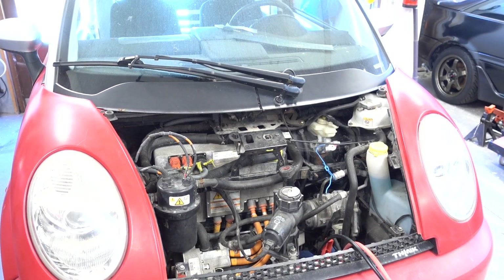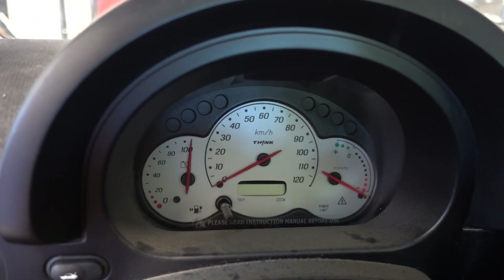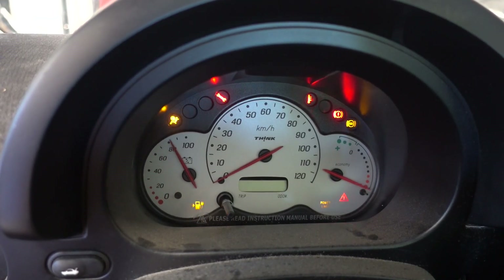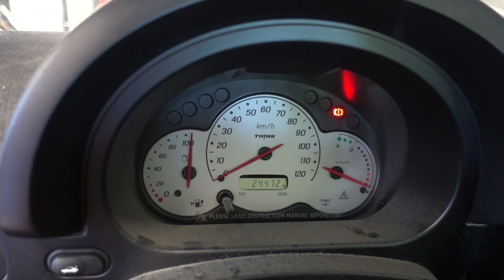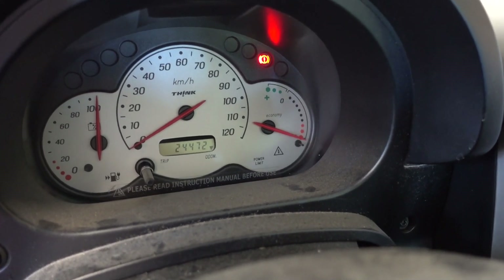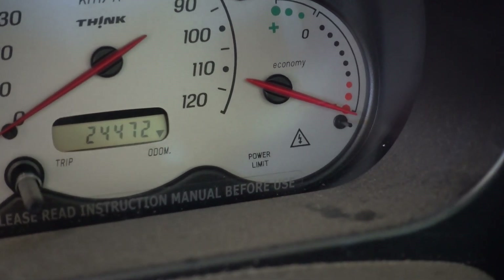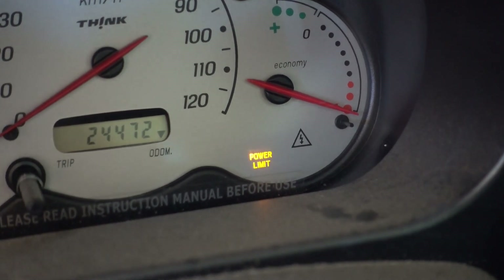Let me show you what it looks like inside. Here's the instrumentation cluster and now I'm going to turn the key. The vacuum pump is very loud, but the car does not start. You can see in the lower hand corner there is a flashing light stating 'power limit', so something is wrong with the high voltage system.